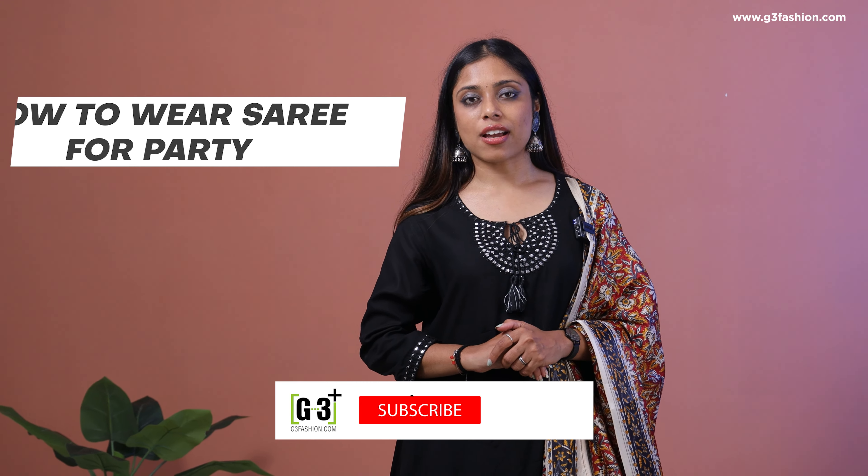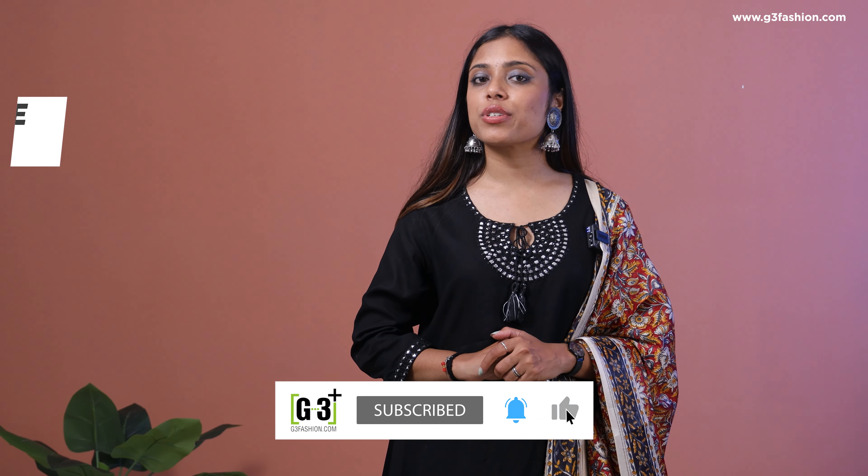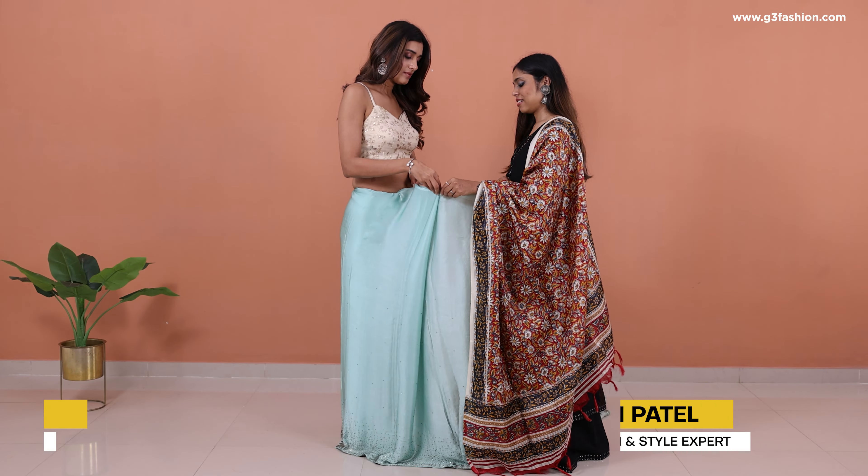Hey guys, welcome! Today we're going to be taking a look at how you can wear a sari for a party. We're going to give you two different drapes and two different saris that you can style. If you want to shop the saris, you can find them at g3fashion.com. Now without further ado, let's move on to the styles.